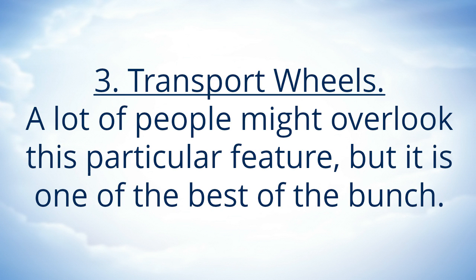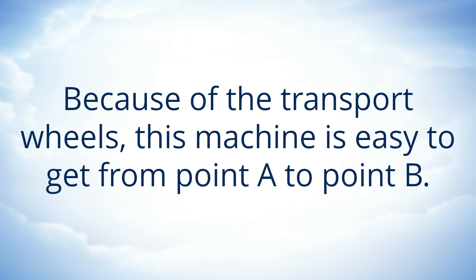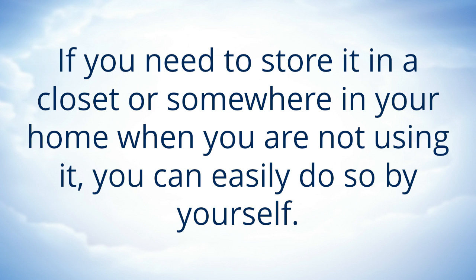Transport Wheels. A lot of people might overlook this particular feature, but it is one of the best of the bunch. Because of the transport wheels, this machine is easy to get from point A to point B. If you need to store it in a closet or somewhere in your home when you are not using it, you can easily do so by yourself.